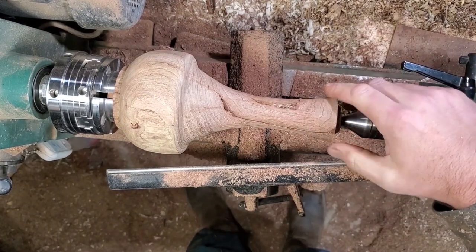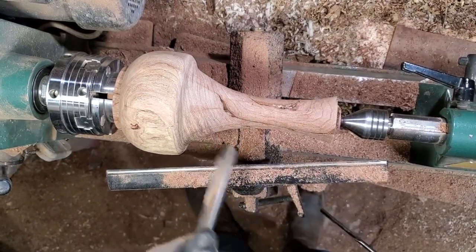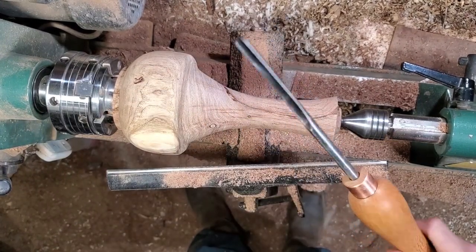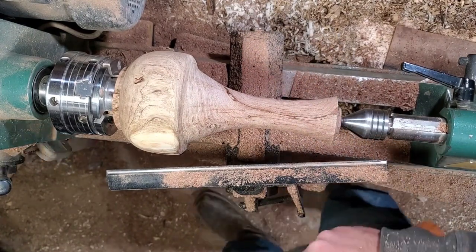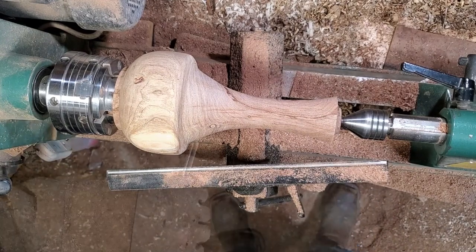I'm happy with the shape. I was going to use my bowl gouge for a final pass but I actually just got a real spindle gouge — a Robert Sorby, I want to say three-eighths. So why not test it out on a brand new project that I'm filming? Danger is my middle name — no practice required, let's see how I can screw this up.